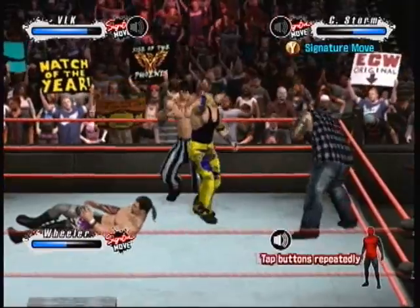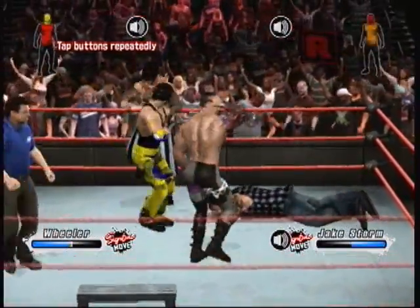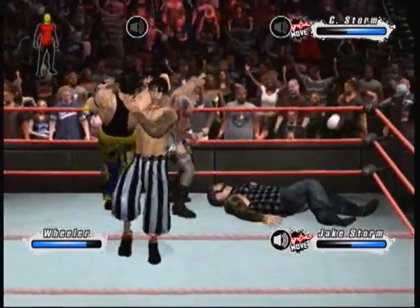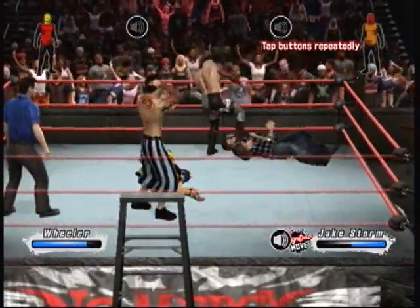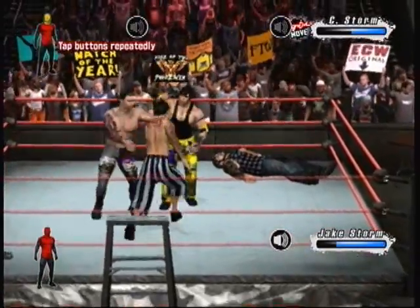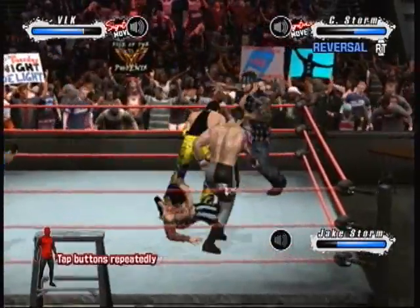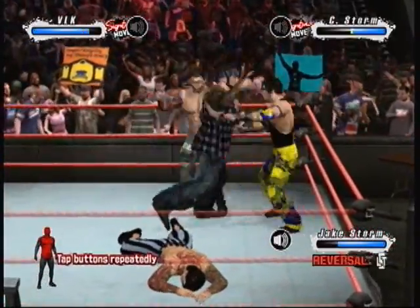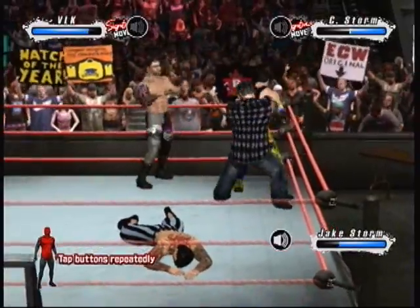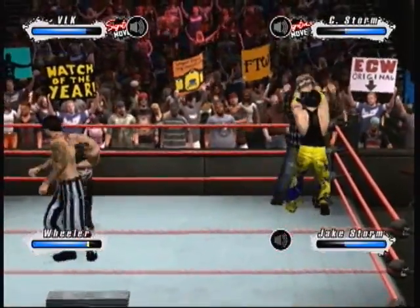He slipped out of that one. Sometimes the simplest moves work best — a swift kick to the opponent. You can see the pain shoot from the superstar's body off that slam. A textbook reversal. Can he follow up? And that's a stiff kick. Nice reversal. What an impact from the knee.